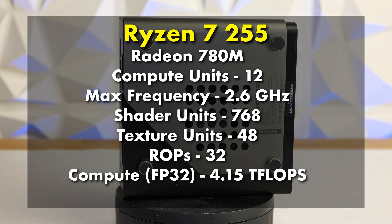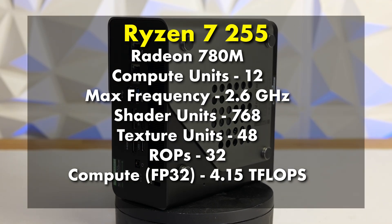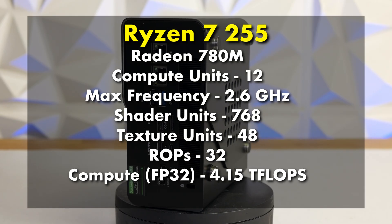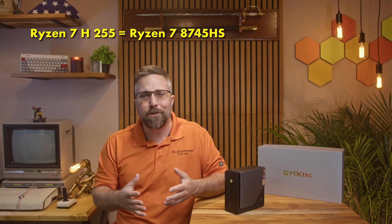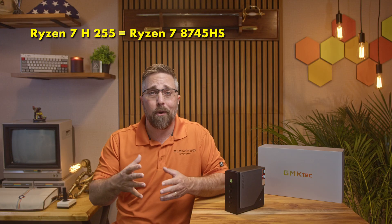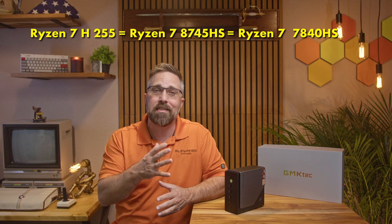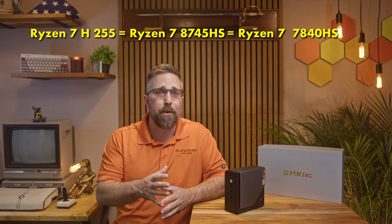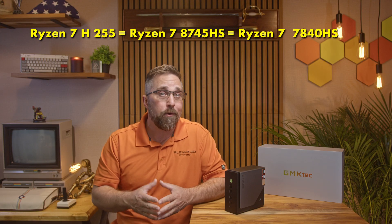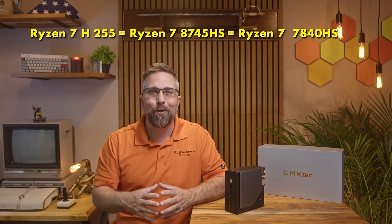For graphics, it's rocking integrated Radeon 780M graphics based on the RDNA 3 architecture with 12 compute units running at 2.6 GHz. To make sense of AMD's naming chaos: the HawkPoint H255 is the China-only variant of the HawkPoint 8745HS, which itself is a refresh of the Phoenix 7840HS. Same Zen 4 architecture, GPU, and cache — just no NPU and slightly lower clocks.